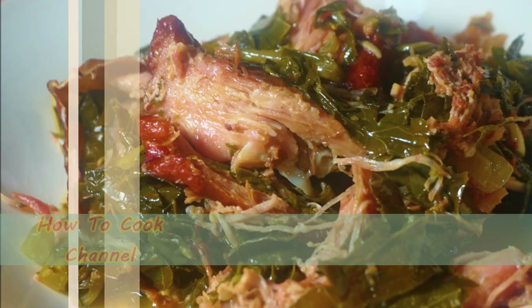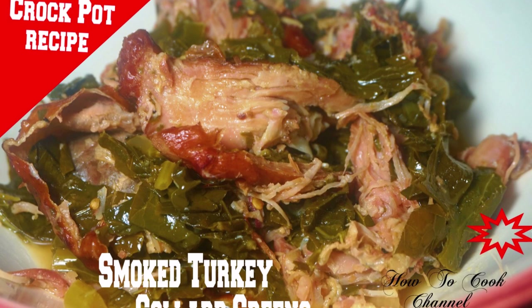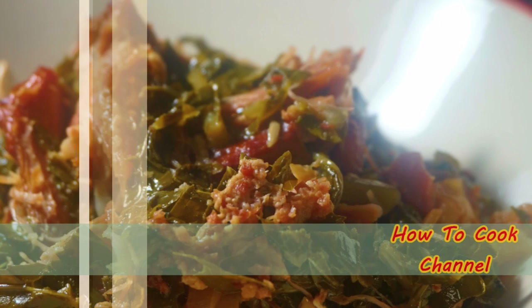Welcome back to the channel and to my kitchen! Today I'm showing you how to make the meanest smoked turkey collard greens in a crockpot — fast, easy, and simple.